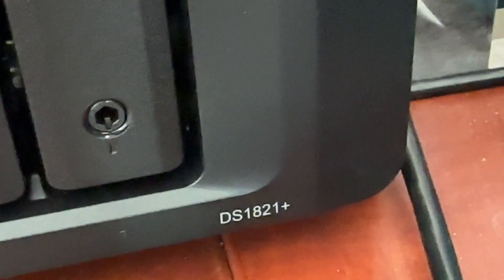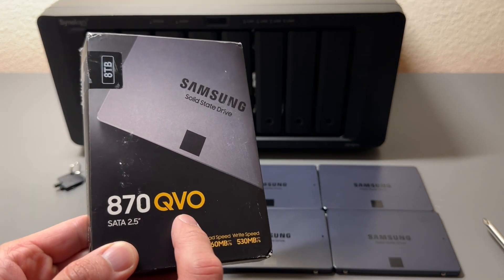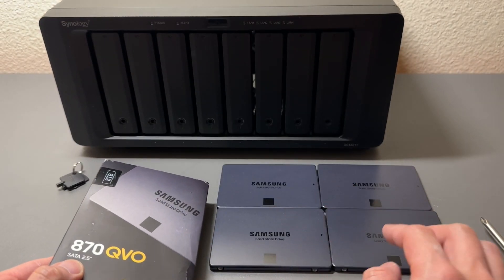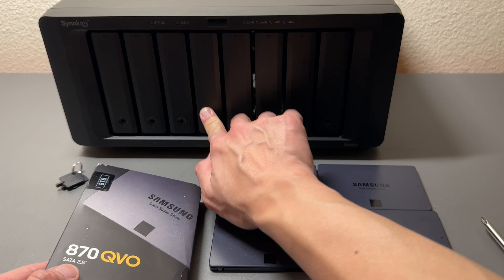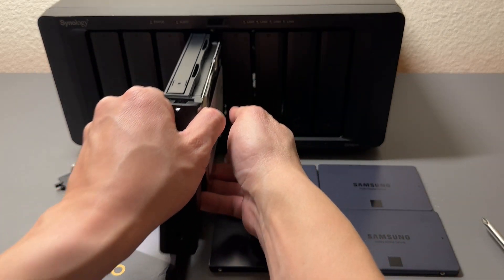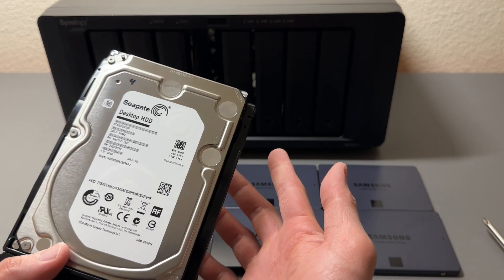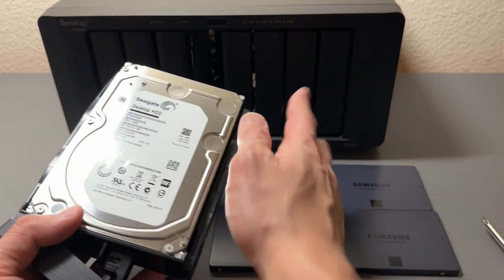This is the Synology DiskStation DS1821 Plus. It's time to update our Synology NAS with some 870 QVO 8TB drives. These drives are massive — we have four of them and we're going to fill up these slots. We have four 6TB drives in here that we'll keep as backup storage because they're still working, just slow and dated. We want to upgrade to larger capacity and they are faster.